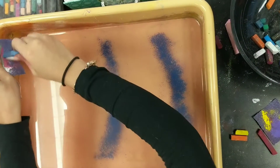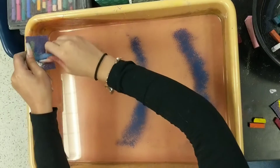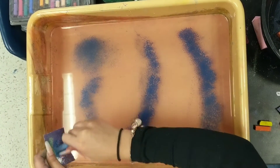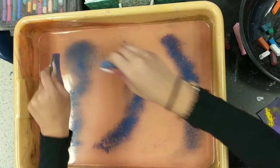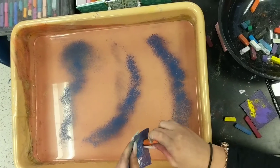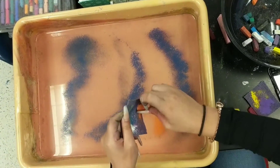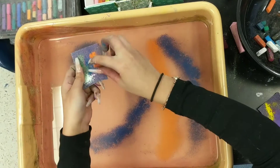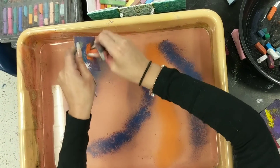A number of students have been experimenting with this technique, getting some very random effects, developing some of their own approaches and methods. Here she's actually choosing her colors.